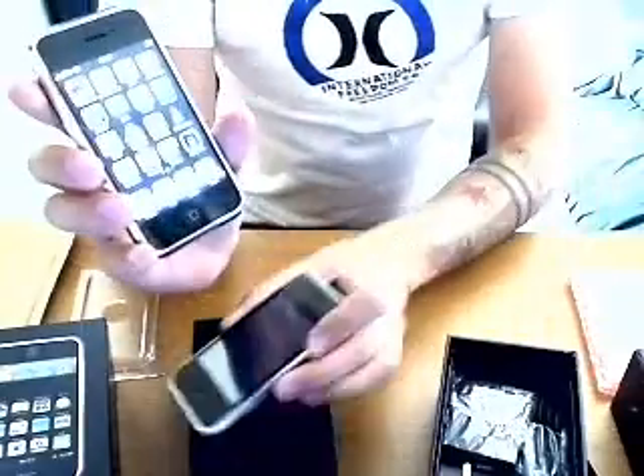They look similar but they're two different phones. So here we'll turn on the iPhone — you get a slide-to-unlock screen. The iPhone is really, really touch sensitive.